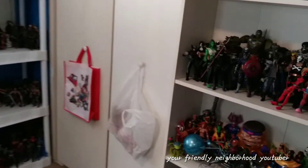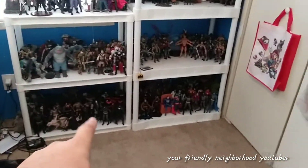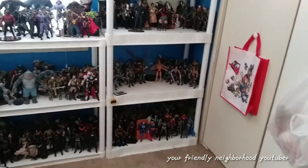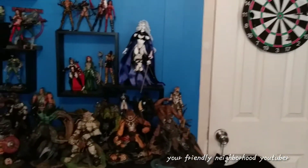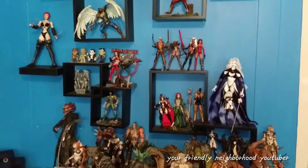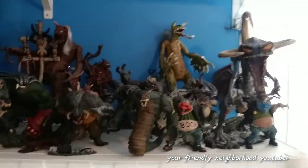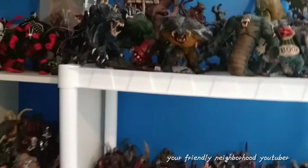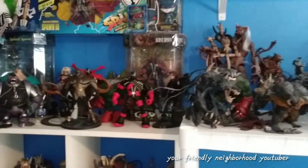I just want to thank you guys for tuning in and watching me organize my toy room. I finally got everything set up how I want it to be. Another shelf is going to come into play for the DC section because I'm running out of room. Everything is pretty organized and looking good. Let me know what you think of this video — shoot me some ideas for what you want to see coming up. Thanks for watching everybody, I'll catch you in the next review. Peace out!